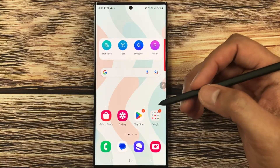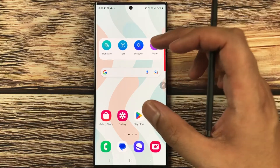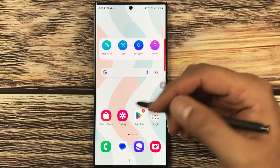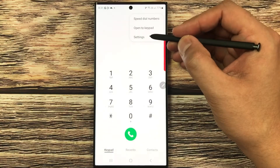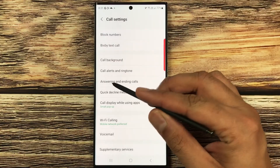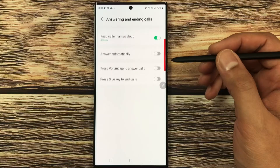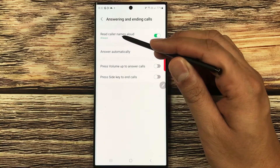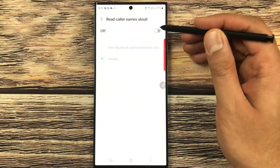There is one more setting you can enable: read caller name aloud. When someone calls, the caller name is read aloud. To enable it, go to the Phone app, select the three dots, then go to Settings. Once in Settings, find 'Answering and ending calls' and select it. The very first option says 'Read caller names aloud' — select it to enable it.